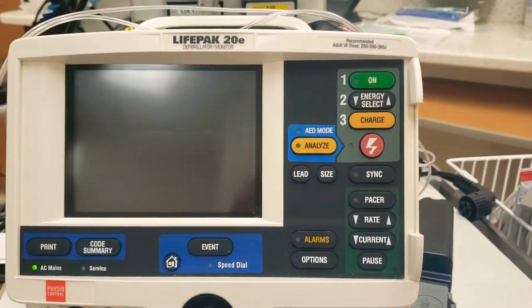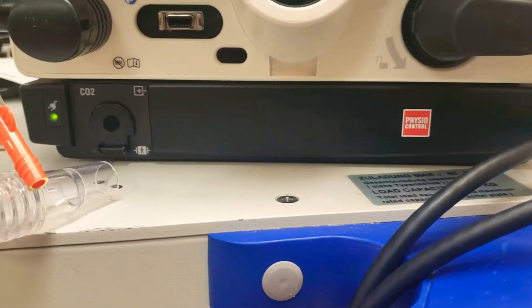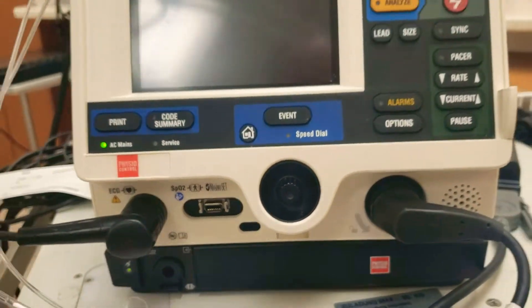So here's our LifePak 20E. You can see on the bottom here we have the module for capnography. I have the capnography piece here — that's going to work for an ET tube.